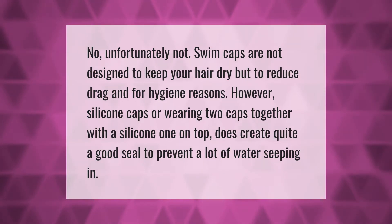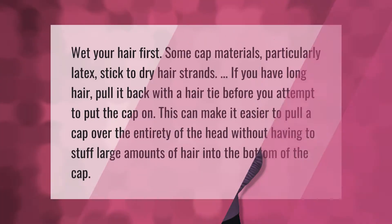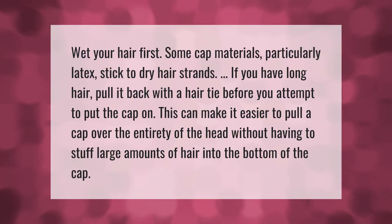Unfortunately, swim caps are not designed to keep your hair dry, but to reduce drag and for hygiene reasons. However, wearing two caps together with a silicone one on top does create quite a good seal to prevent a lot of water seeping in.